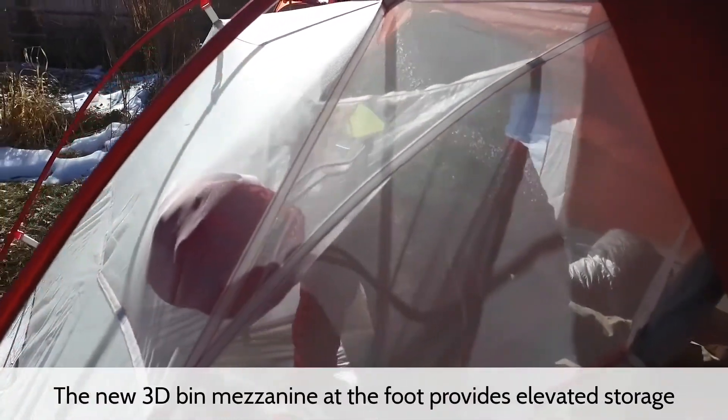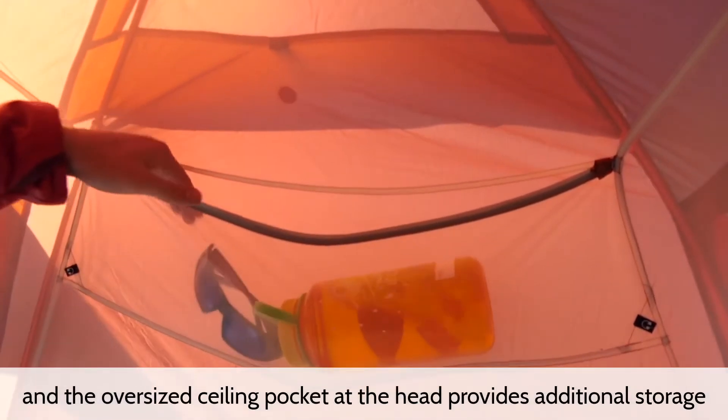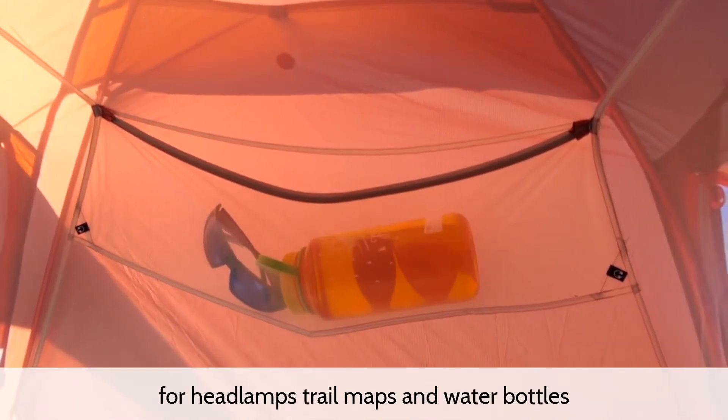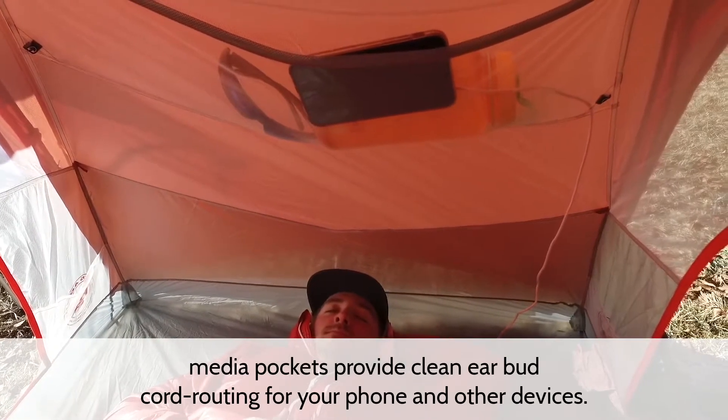The new 3D-bent mezzanine at the foot provides elevated storage, and the oversized ceiling pocket at the head provides additional storage for headlamps, trail maps, and water bottles. Media pockets provide clean earbud cord routing for your phone and other devices.